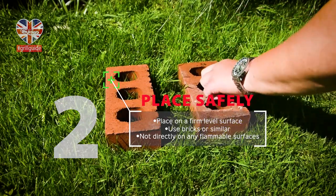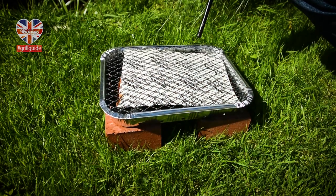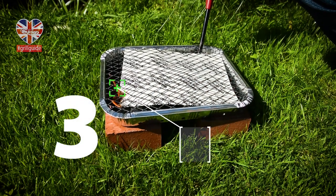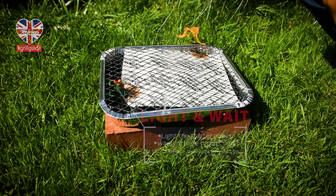Place the barbecue on a firm, heat-resistant surface. Light the corners of the starter paper and wait around 20 minutes for the flames to die down.